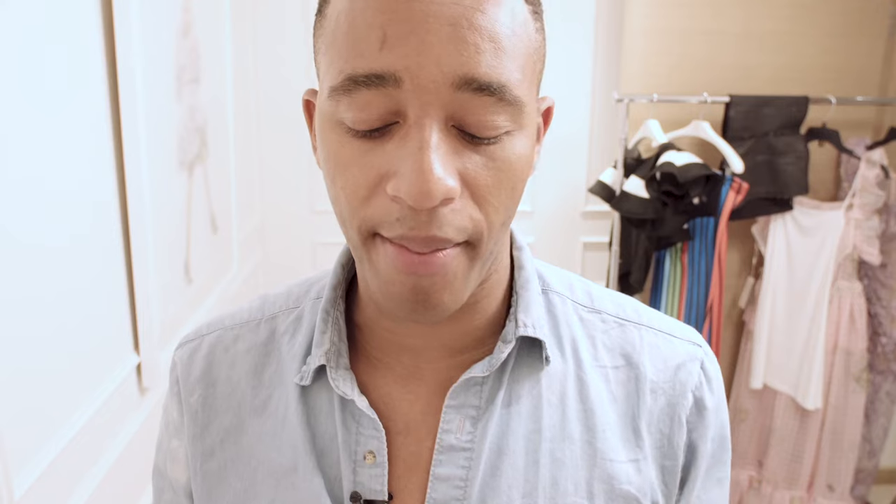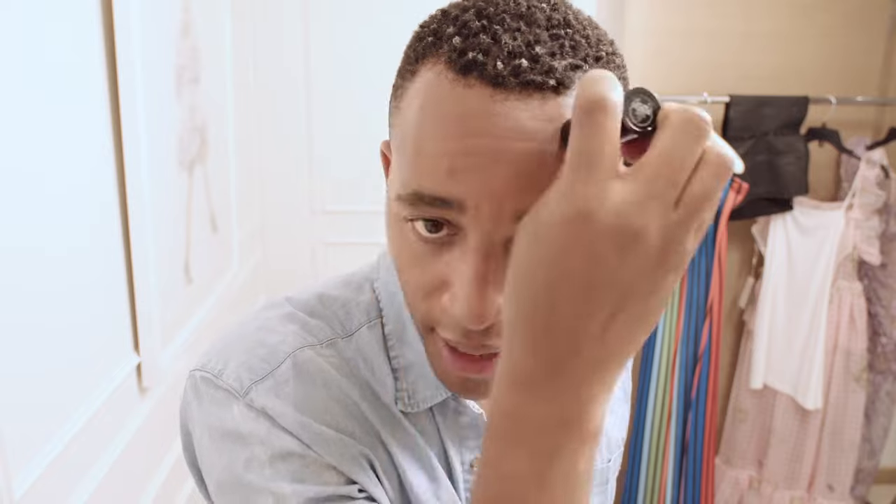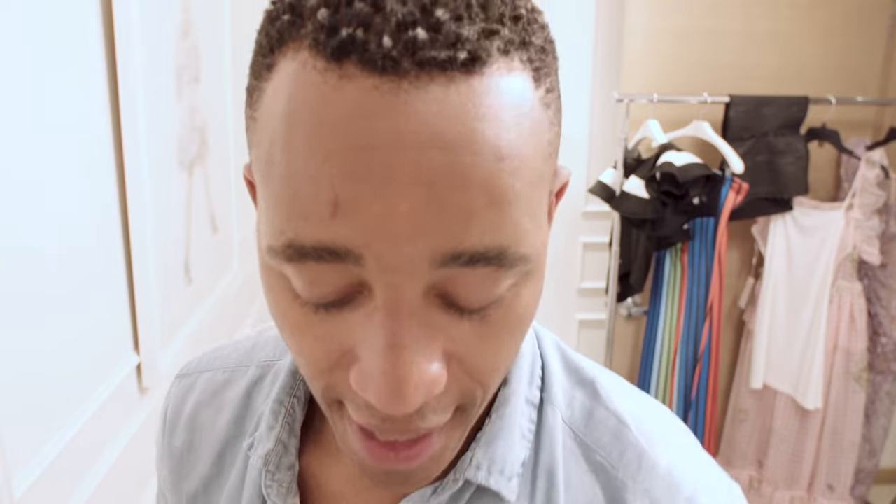I'm going to prep and prime my face with this MAC stick — the Pore Redefiner. We want to get some small pores going. It feels really nice. Now I'm going to be blocking my eyebrows.